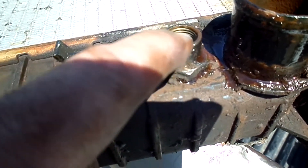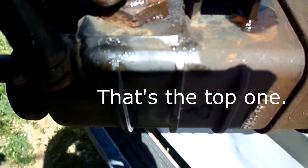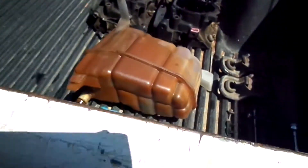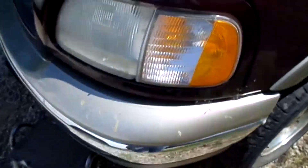These are where the transmission lines hook in for the cooler. The bottom one was spinning in the radiator, so this big ugly overflow bottle had to come out of the corner to get access to that bottom line. The top one was no problem.